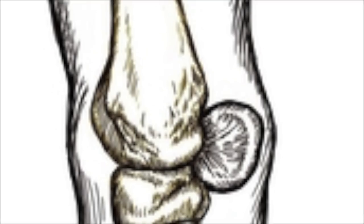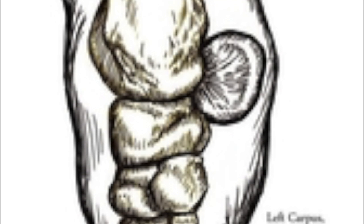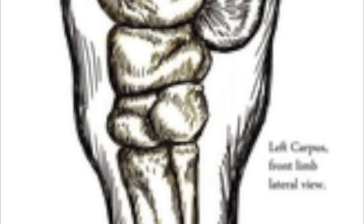Next we're going to move on to the accessory carpal bone. Take a look at the accessory carpal bone in this diagram. The accessory carpal bone is quite a long word — the carpus is the knee of the horse, very similar to our wrist. Accessory just means something extra. So when we look at this diagram, we are seeing the knee of the horse and then on the back there is some extra bone — it's an accessory. That's why they called it that.